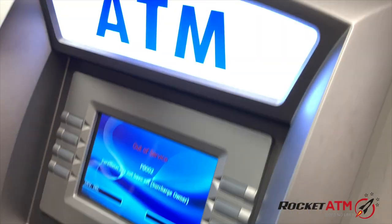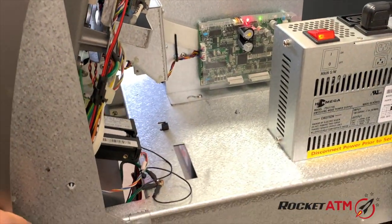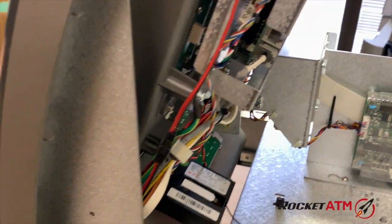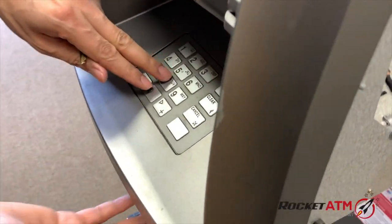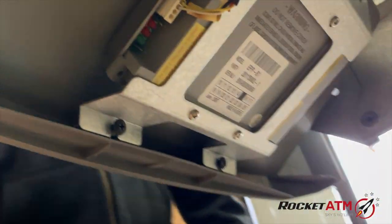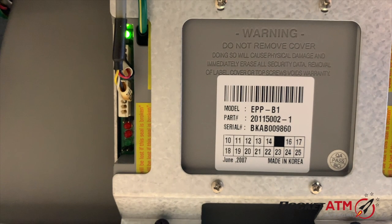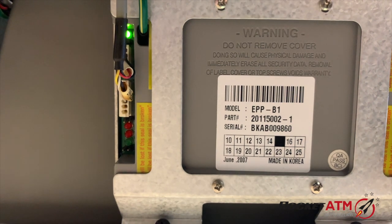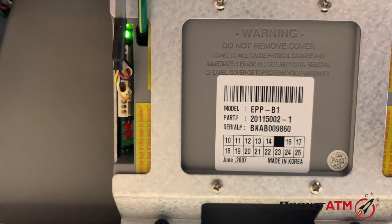Using your key, open up the top door of the ATM machine. Once you have the top door slid out, we're going to get down underneath the keypad to show you what we need to do next. With the top door open, we are underneath the keypad. You can see that the power is on — the power needs to be on.